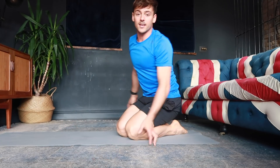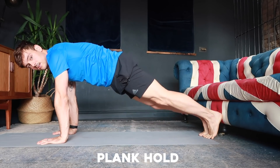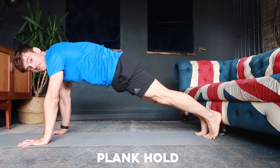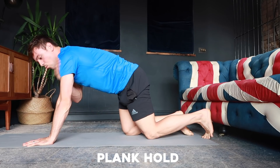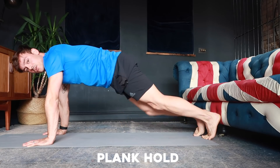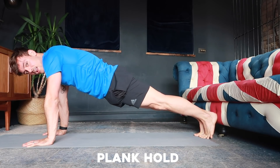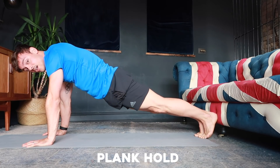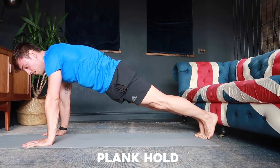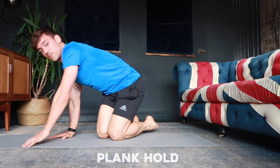Step number one is a high plank hold. This is a high plank position — just hold it. This is starting to get you used to holding weight on your shoulders and upper body while keeping a flat line. In theory, that flat line doesn't change when you're in a handstand — what changes is the angle of your shoulders. Doing this just helps to strengthen your core and shoulders.